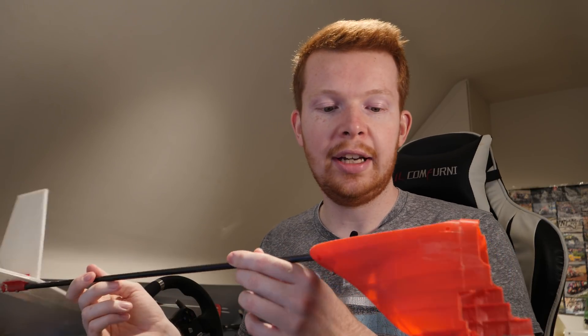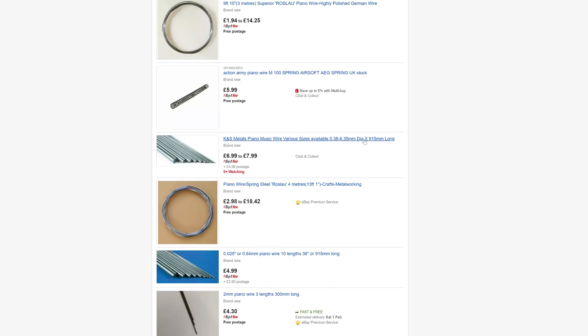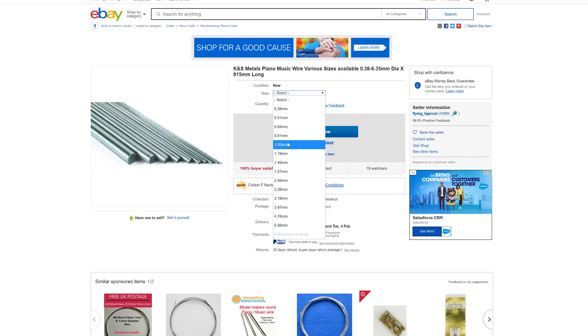This setup works pretty well, however I've run out of control push rods and they're not that cheap to buy off eBay because they have to be shipped in a long tube container since they don't bend very well.